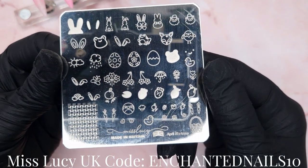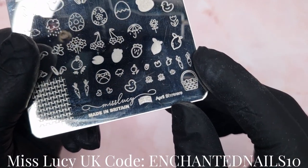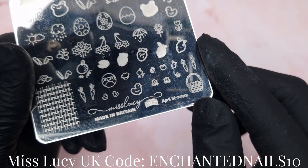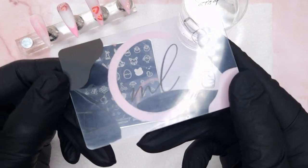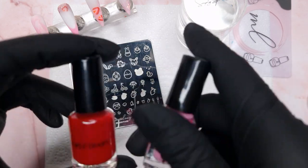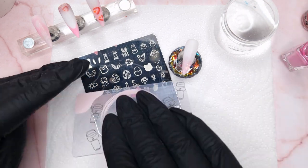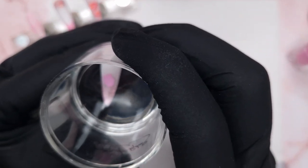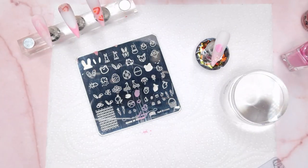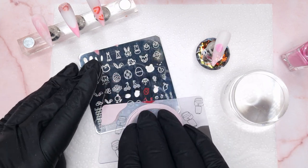I wanted to add a little bit of stamping to these nails. On the April Showers plate from Miss Lucy UK there is a larger layered strawberry nail stamping image and some little mini strawberry images as well. To stamp I'm using my Simply Polish Stamper, my Miss Lucy Scraper, and I picked out two stamping polishes — the pink is from CJS and the red is from Nicole Diary. Going in with the layered image first: a generous amount of stamping polish, scrape, quick flick of the wrist with the stamper, use the lint roller to remove the excess, press down, give it a little wriggle and pull off — the base of the strawberry is down.